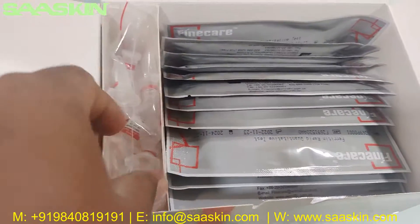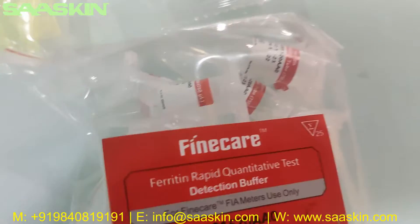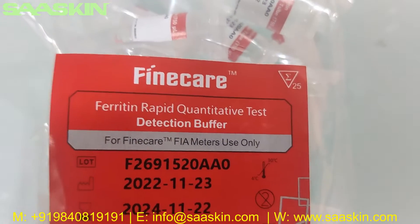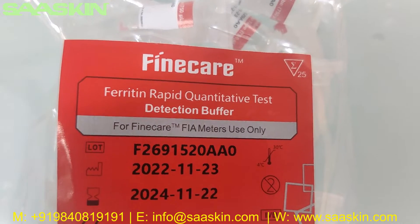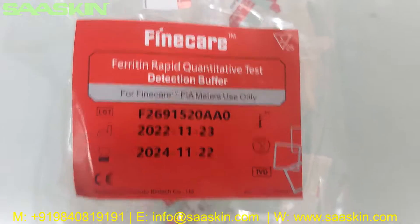Further inside you can see the 25 extraction buffers. They are labeled Fine Care Ferritin Rabbit Quantitative Test reduction buffers.